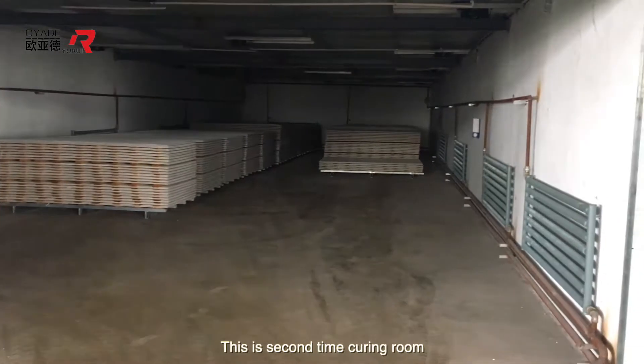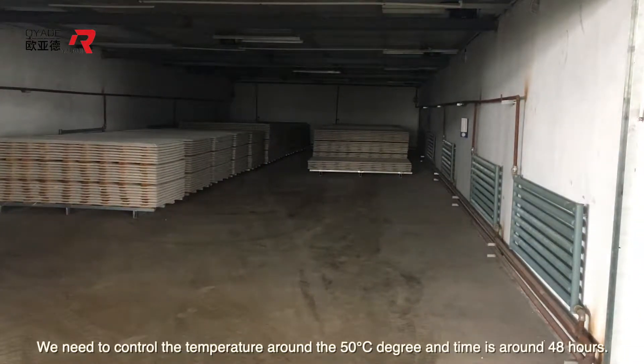This is the second time curing room. We need to control the temperature around 50 degrees Celsius, and the time required is around 48 hours.